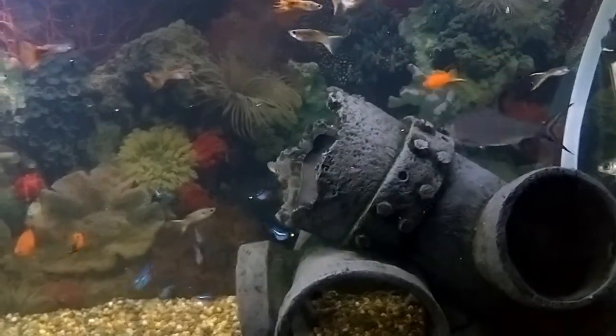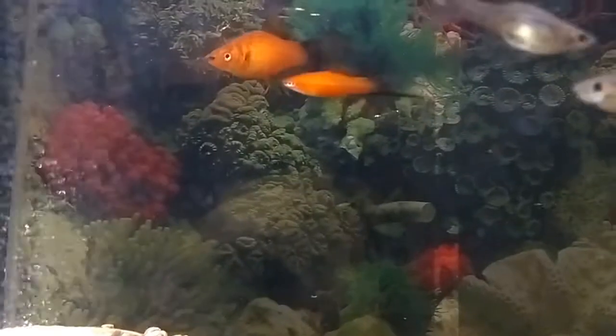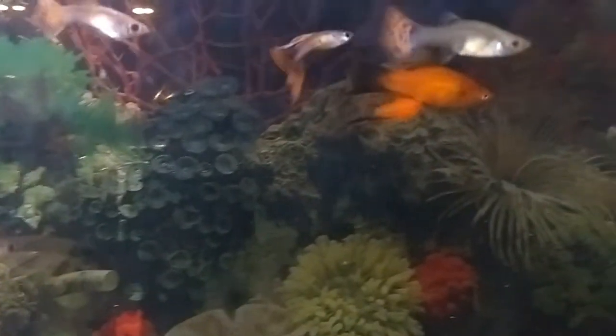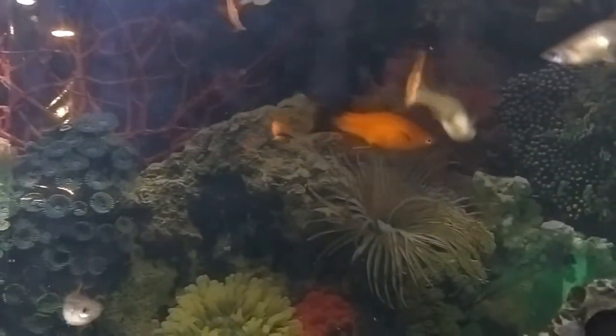Keeping your water in good condition is critical for keeping your fish in good health. Tap water contains chlorine which will not only kill your fish, but also destroy good bacteria in your tank, which helps break down the ammonia from your fish.